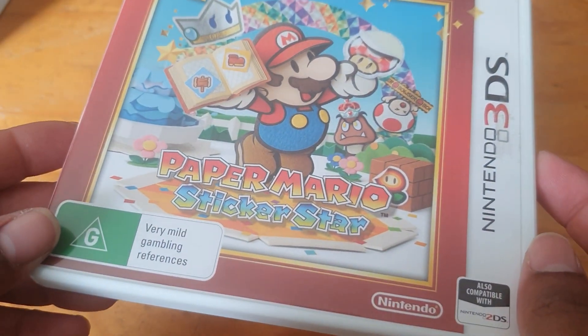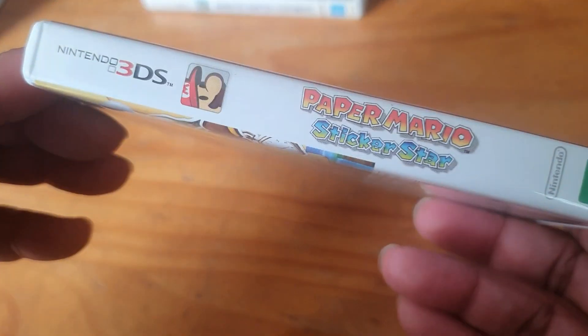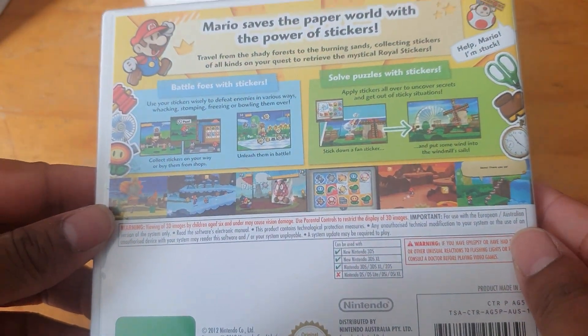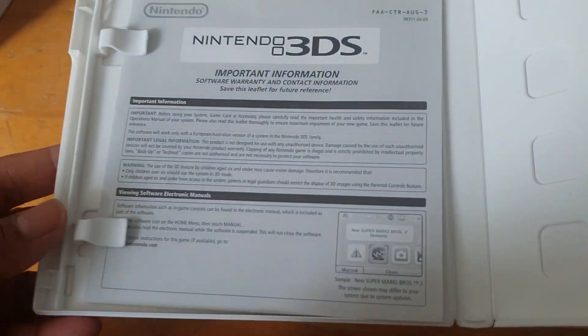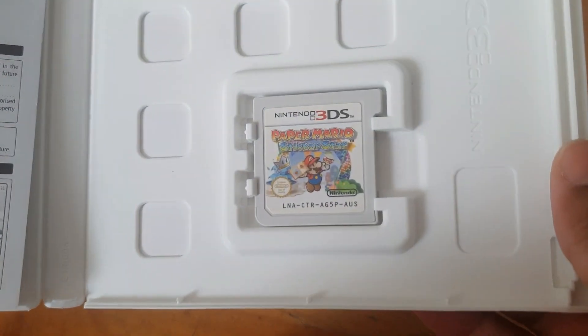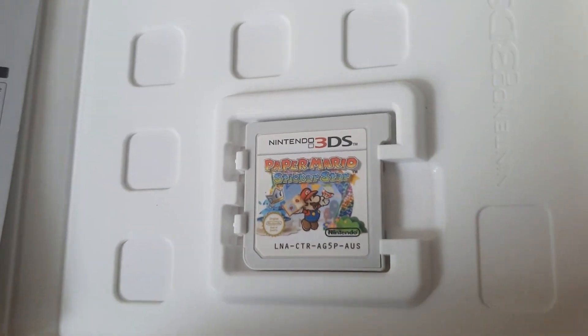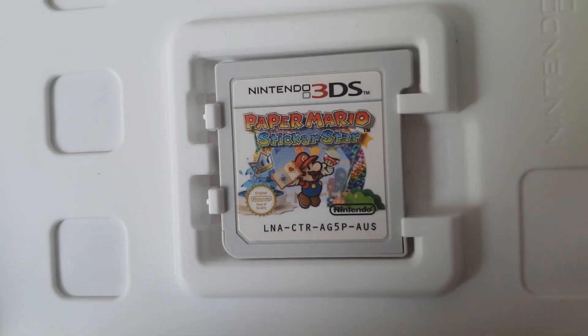Here is Paper Mario Sticker Star — here we have the spine, the back, and the inside. Again, no real manual; they only did it for the 2DS and then stopped with the 3DS. There's the cartridge.